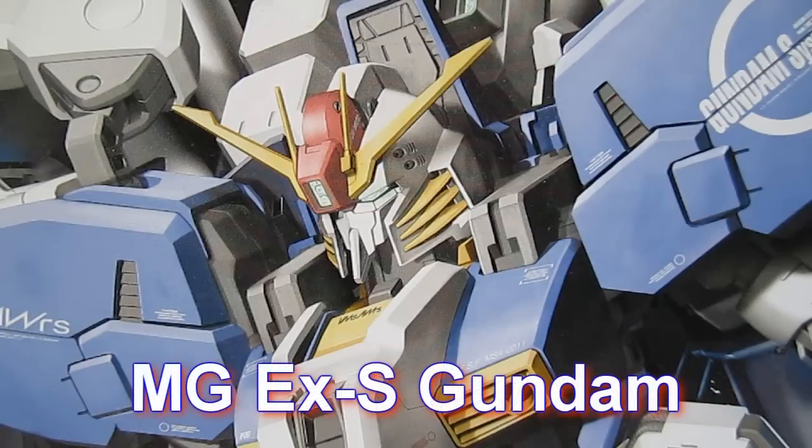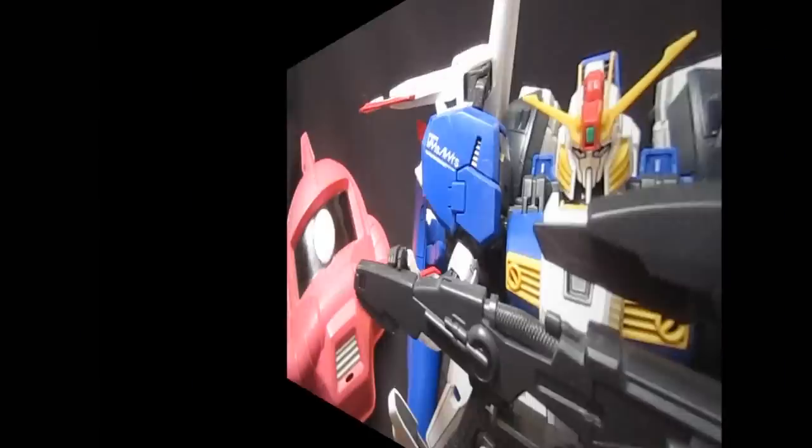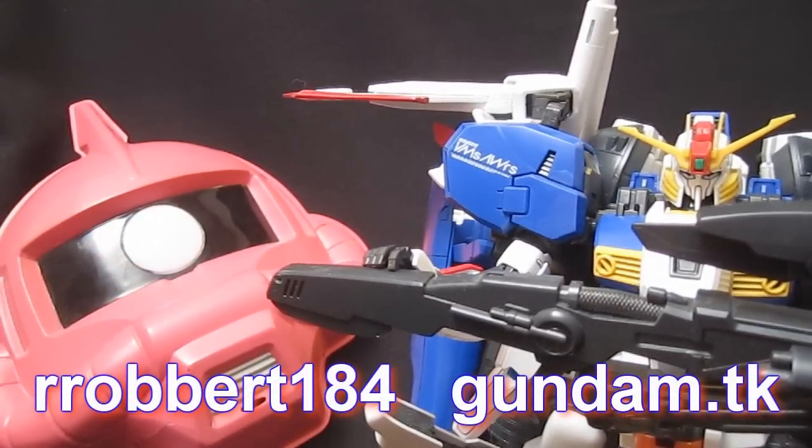XS — Extraordinary Superior Gundam. Hey again everybody, Robert184, 2rs2bs, gundam.tk.